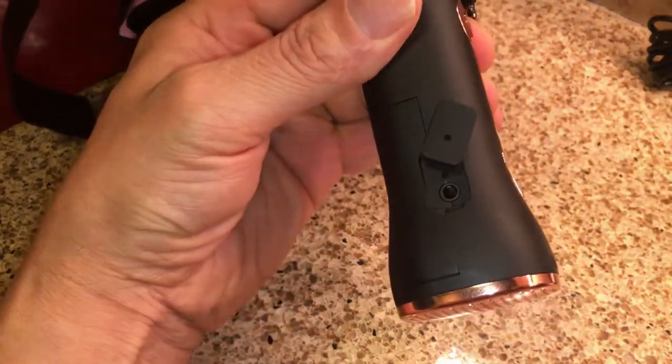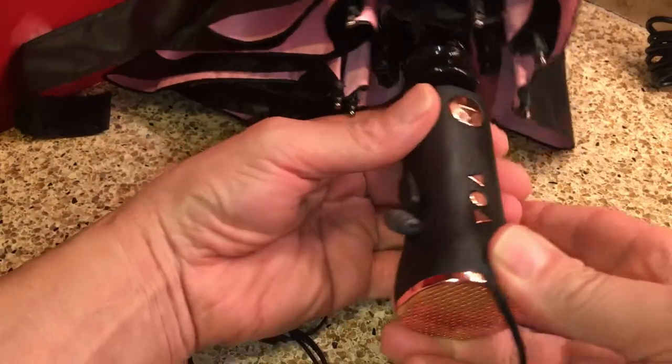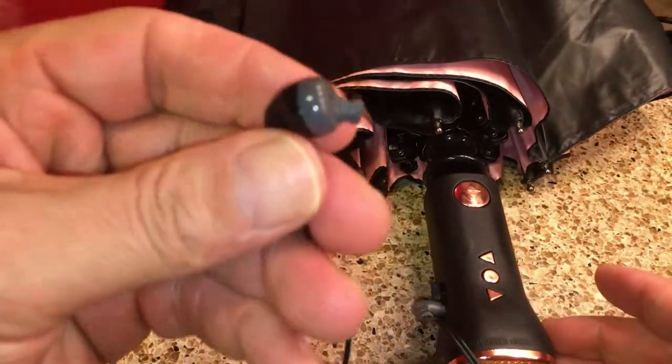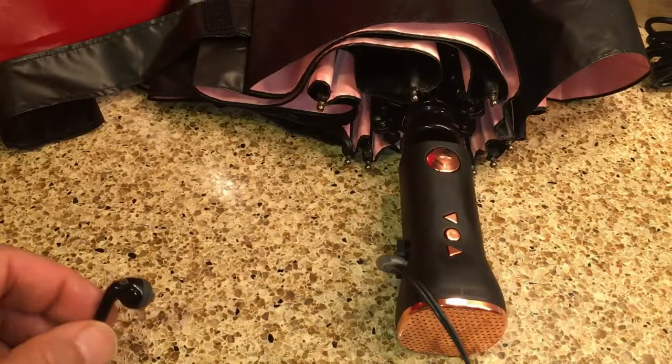Let me try the earphones now. I gotta say, I don't think you're gonna be able to hear the earphones on camera, but I'll plug it in — yep, it's coming through. You can't hear it on the video, but it's definitely coming through. Okay, so everything works on it.